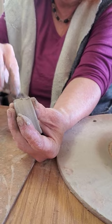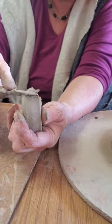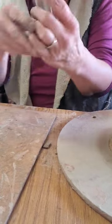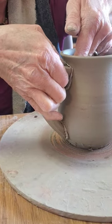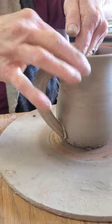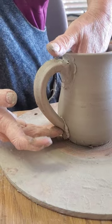Score both sides. Now we've got the slip, which is liquid clay. We stick it on here. 75% of the weight is on the upper attachment, so you want to make sure you get that good and squished in. And now the bottom attachment.